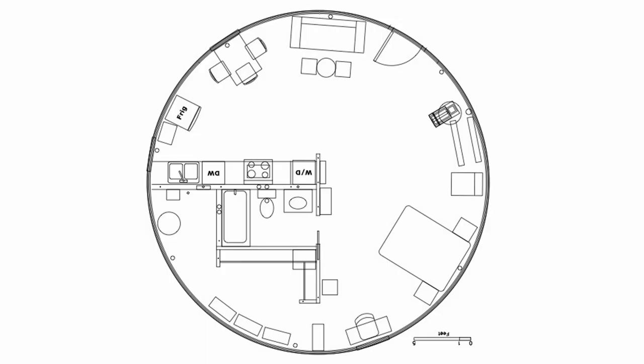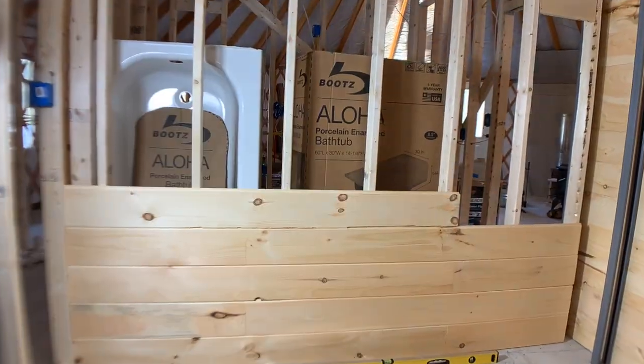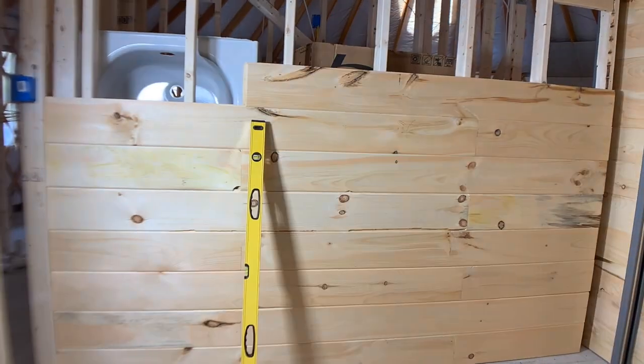In fact, that's one of the reasons the bathroom will be fully enclosed by four walls and a ceiling, even though the rest of the space will have an open floor plan.